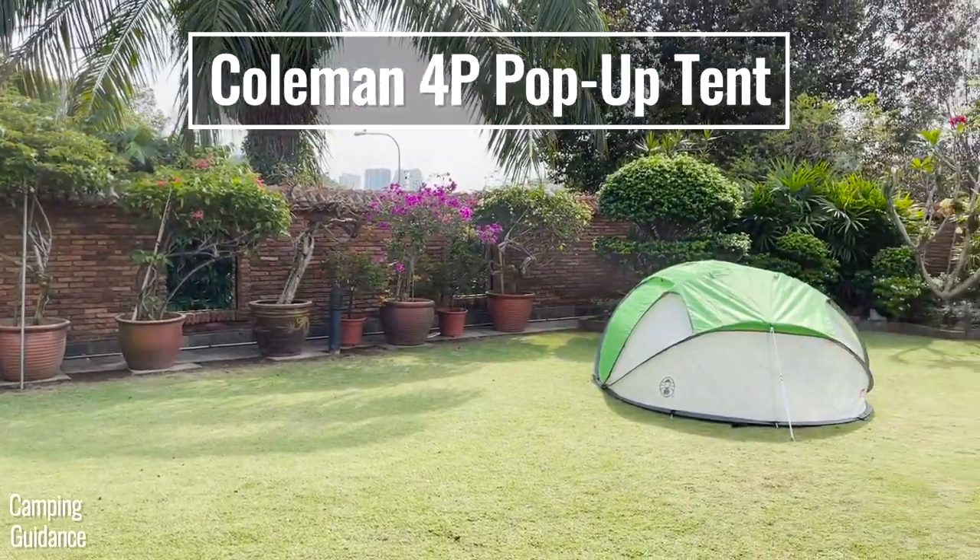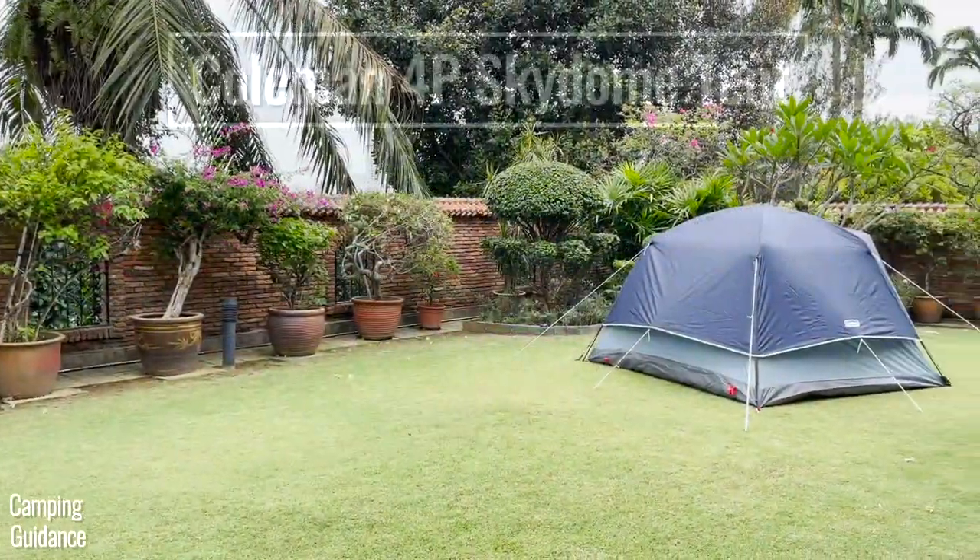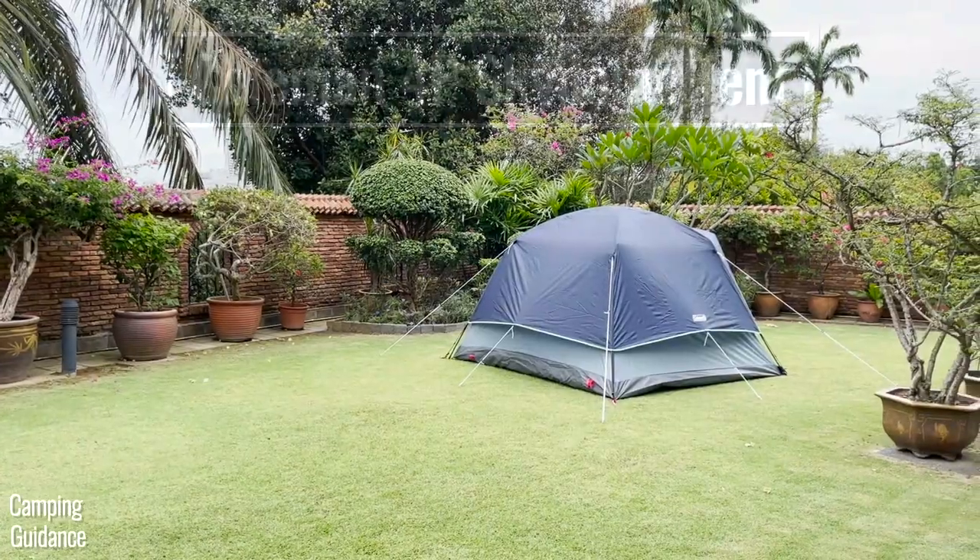I have both the Coleman 4-person pop-up tent and the 4-person Skydome tent, so let's compare both these tents right now.